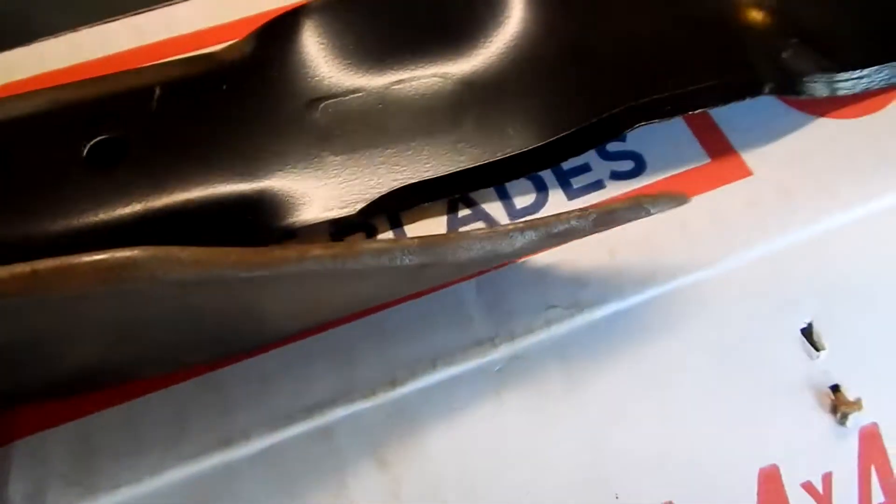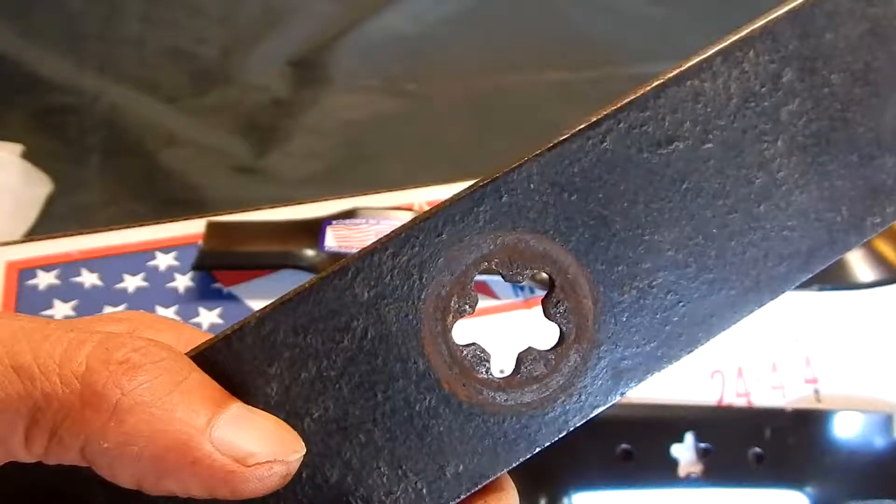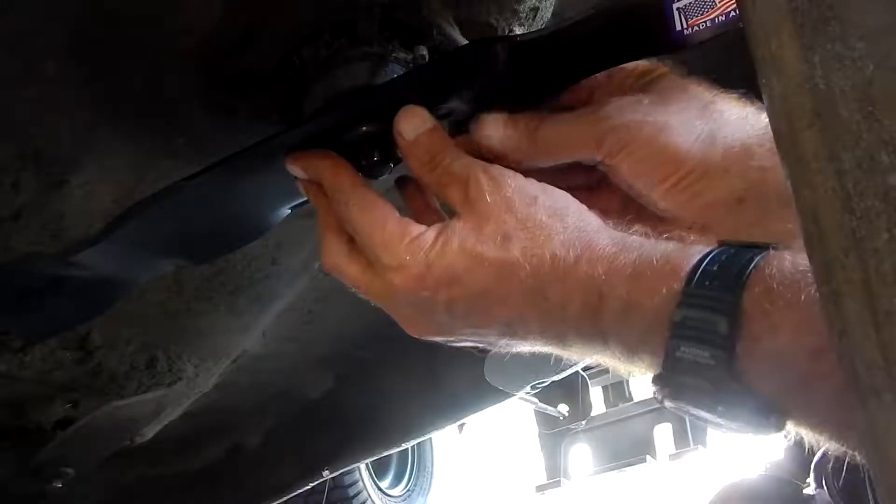When I install my new blade, I want the sharp edge pointing the same way. The spindle slides right into those grooves right there. Now if you don't get those seated properly, your blade's not going to work, it's not going to spin, and you'll have problems. There's your spindle underneath the mowing deck — you need to make sure that blade is seated properly on that spindle.